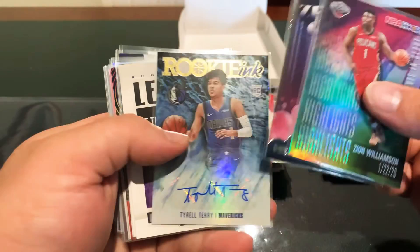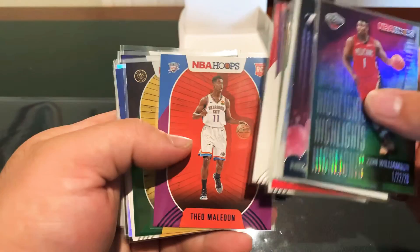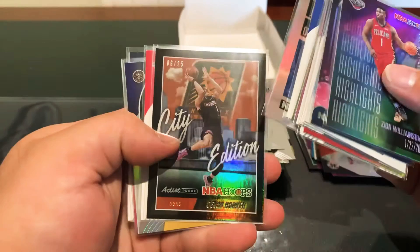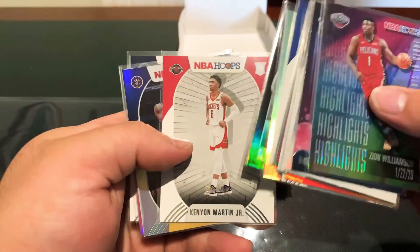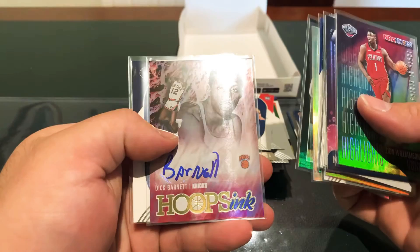Let's have a quick look at the highlights. Rookie Ink of Tyrell Terry. Numbered Legends of the Game Kobe. LaMelo, KD Hypnotize, Halliburton, Patrick Williams, purple rookie Theo Meledon, Zeke Najee 99, James Wiseman, Legends of the Game Kevin Garnett to 199, artist proof Devin Booker City Edition to 25, Kenyon Martin Jr. red back, Torrey Craig to 199, Dick Barnett auto, and Anthony Edwards. Anyway guys, thanks for tuning in, stay safe, happy collecting, and until next time — cheers, peace.